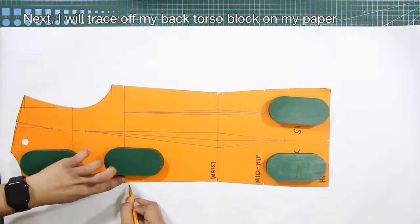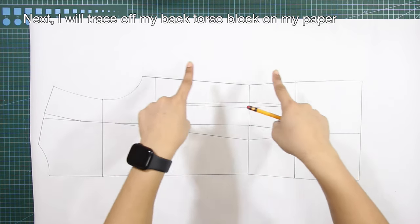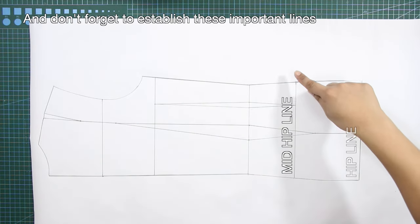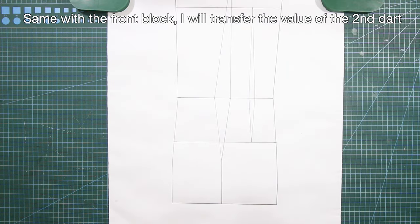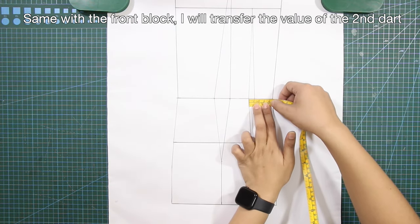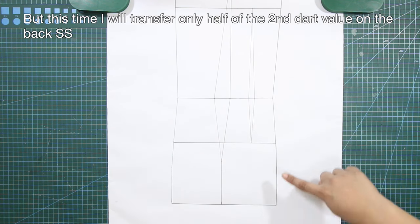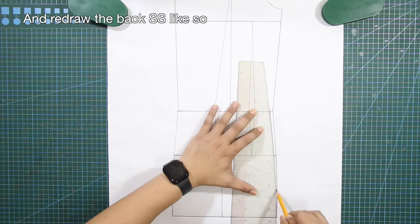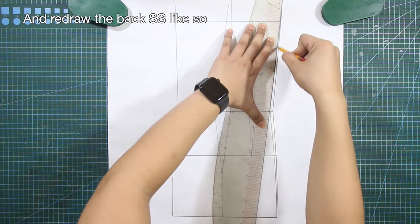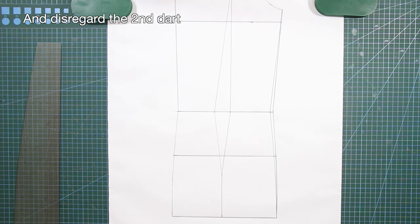Next, trace off the back torso block on your paper. Don't forget to establish these important lines. Same as the front block, transfer the value of the second dart — but this time transfer only half of the second dart value on the back side seam and redraw the back side seam, then disregard the second dart.